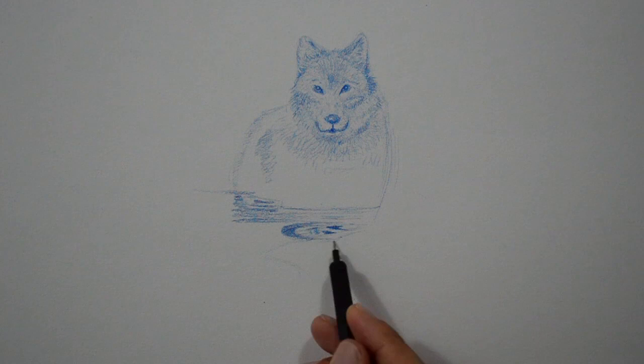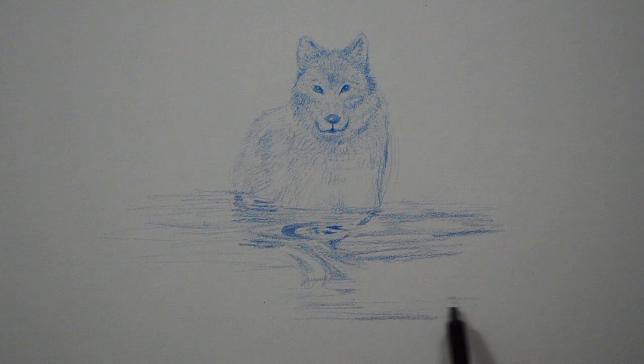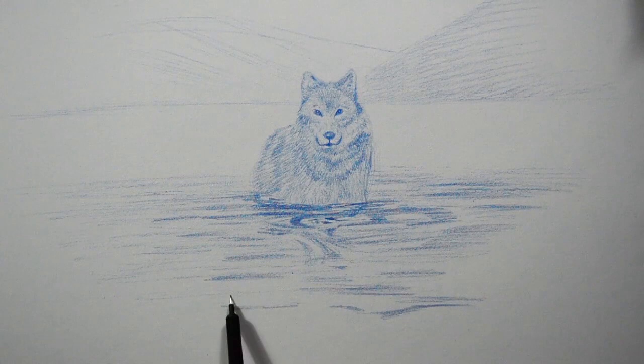I'll do the wolf inside the water. We do the waves with ovals and different types of shapes, with which you can have a lot of fun.